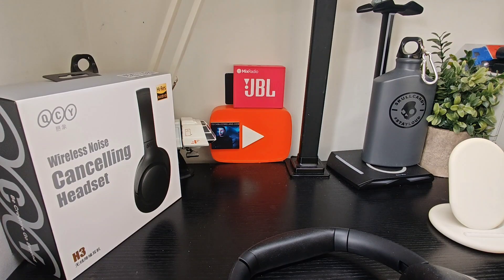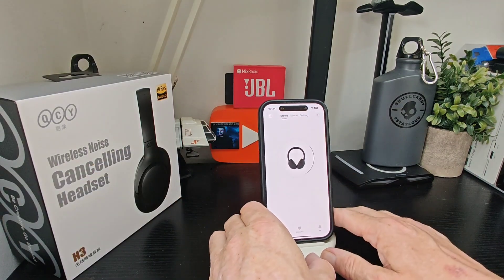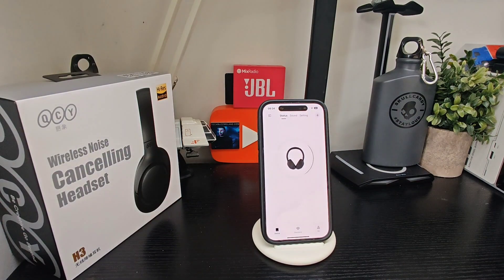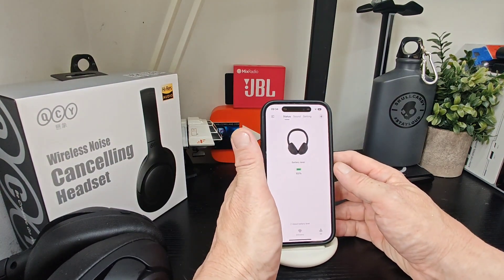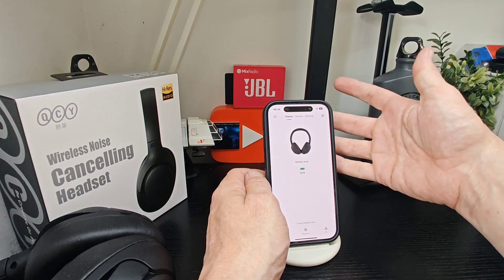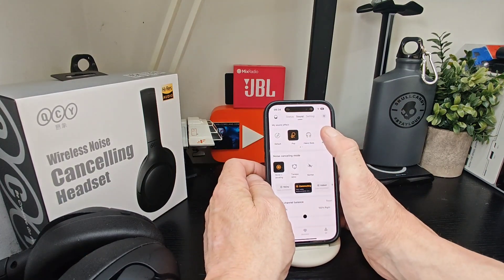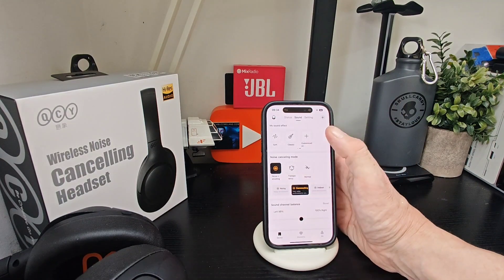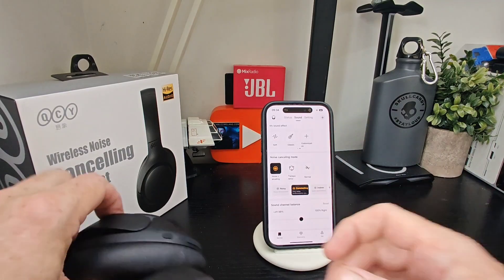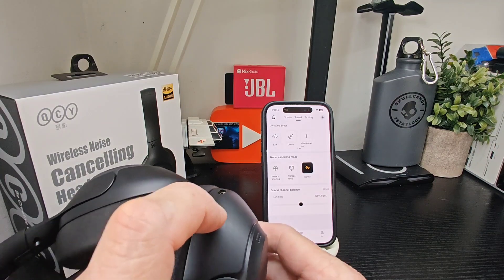We'll get up the app and show you that now. Once connected, this is what you'll see up front — you can add other earbuds and headphones here as well. In sound settings this is where all the magic happens: you've got default, pop, heavy bass, rock, soft, classic, and customization so you can add your own. You've also got noise canceling, transparency, and normal modes.